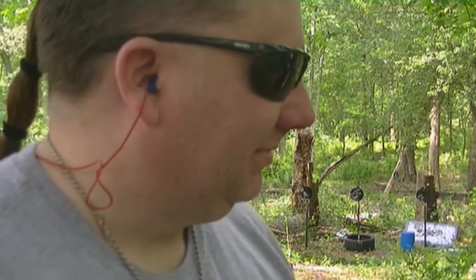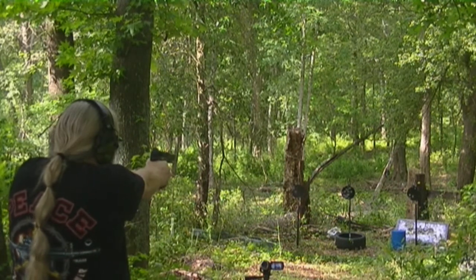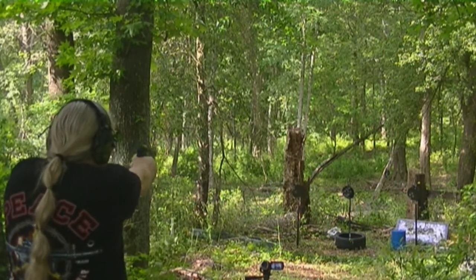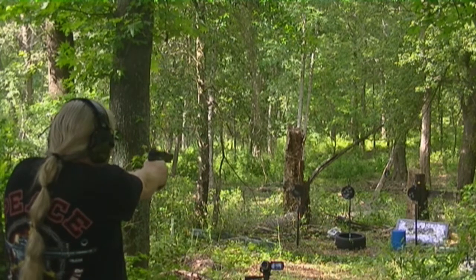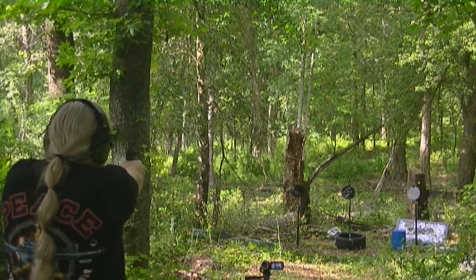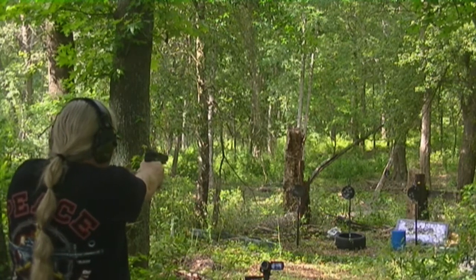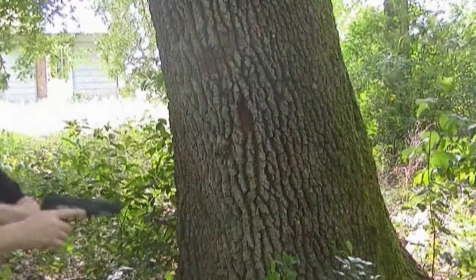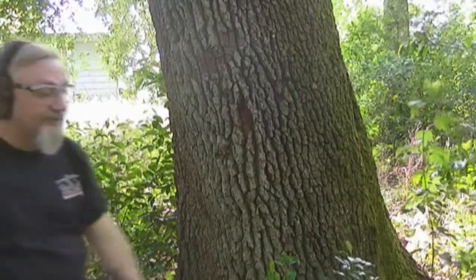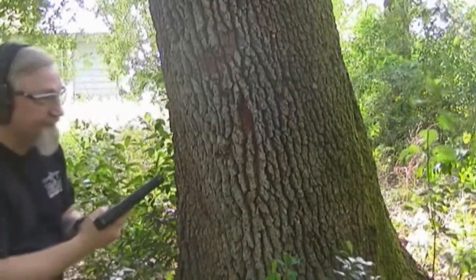I did. Yeah, apparently you did. The mag might be nice.